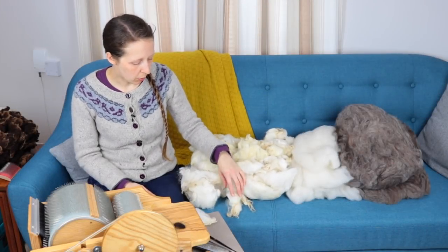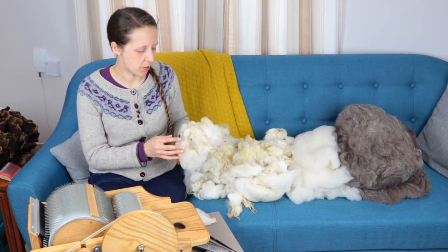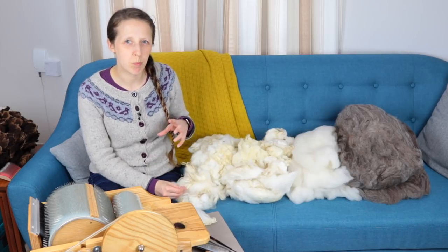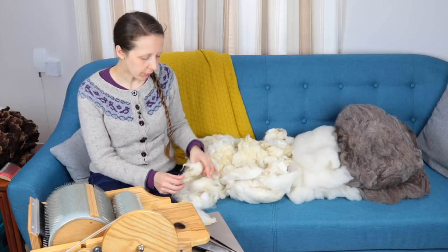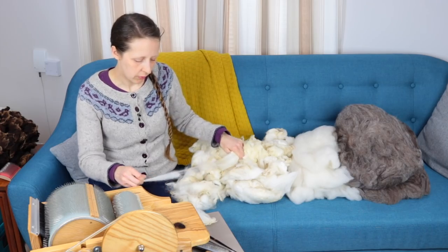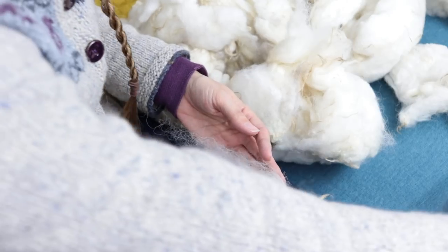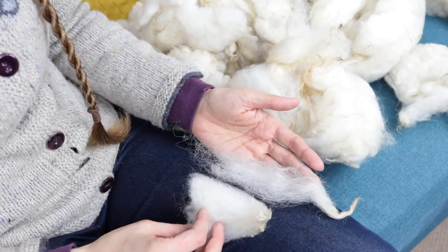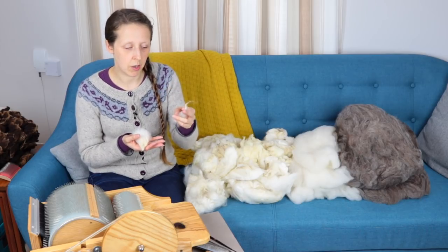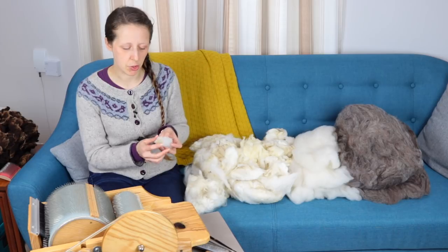Because this is a Shetland fleece, and Shetlands are slightly double coated to varying degrees — some are more double coated than others — when you sort through it you might find sections where you have fibre that is more hairy than woolly. If I pull on one of these tips you can see the difference in staple length: this hairy one is almost double the length of the standard staple. So the first thing I'd do is separate those out, as I probably wouldn't want to include them in the batt.